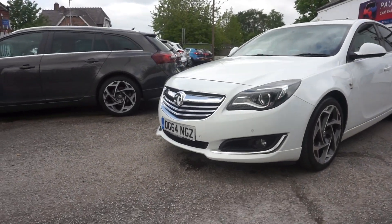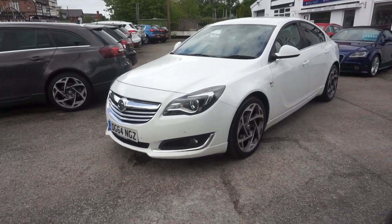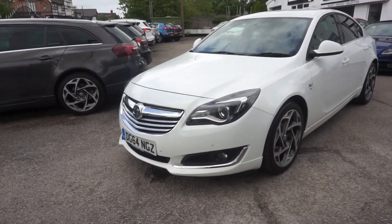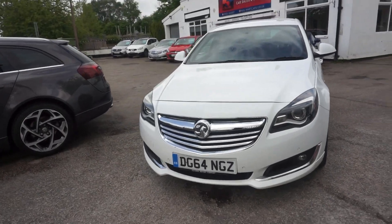Thanks for visiting the Paul Hart Cars website. 64 plate, this one — it's the Vauxhall Insignia 2.0L SRI Navigation VX Line.